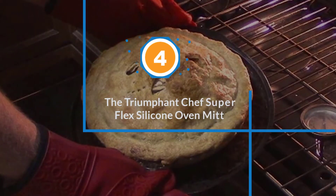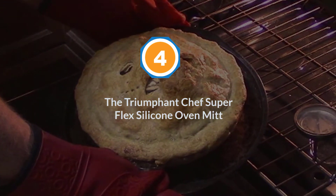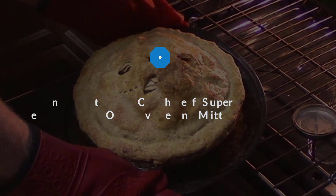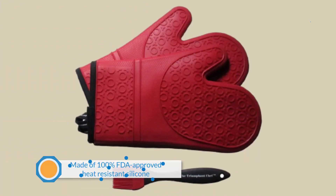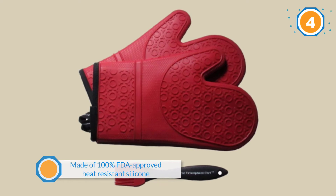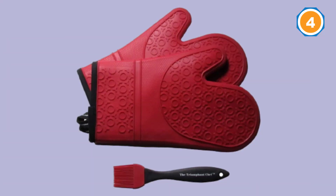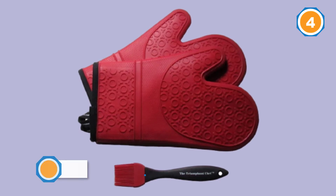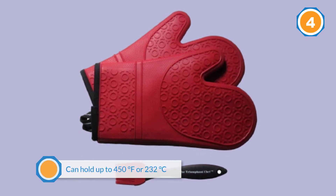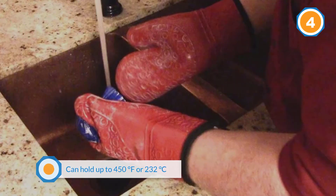Number four: the Triumphant Chef Super Flex silicone oven mitt. The silicone oven mitts by Triumphant Chef are made of 100% FDA approved heat resistant silicone. The gloves can hold up to 450 degrees Fahrenheit or 232 degrees Celsius, which is considered a lower temperature compared to the other mitts.